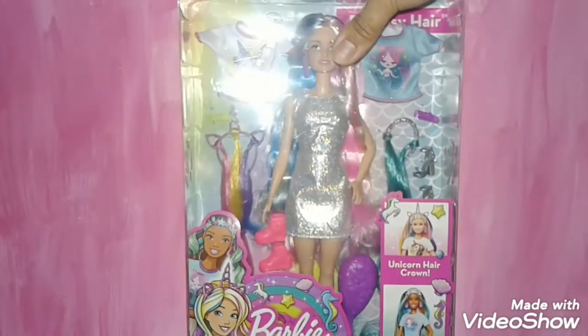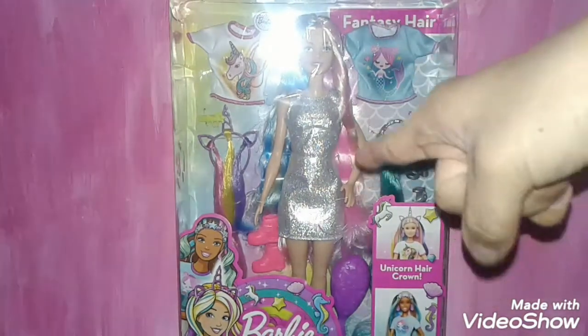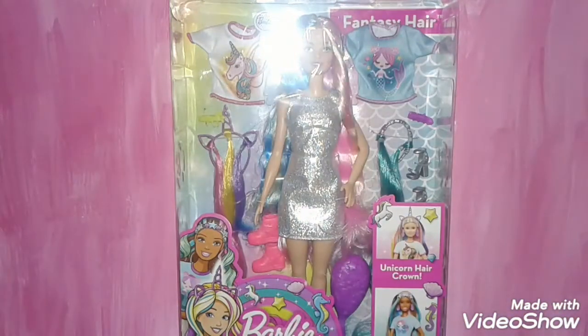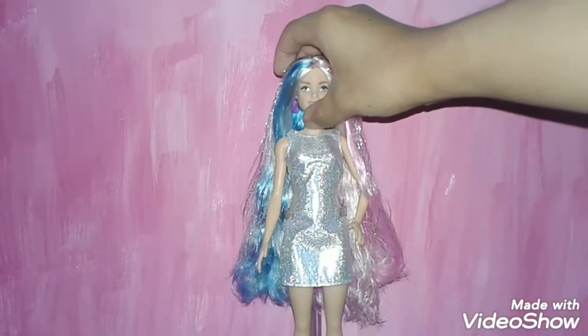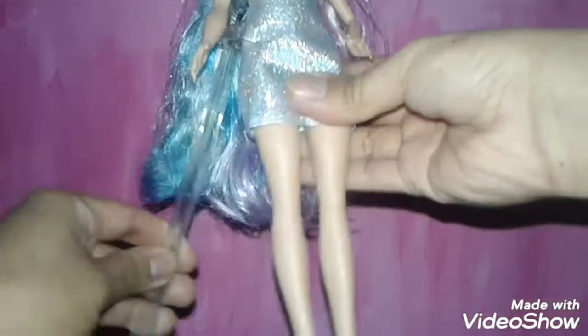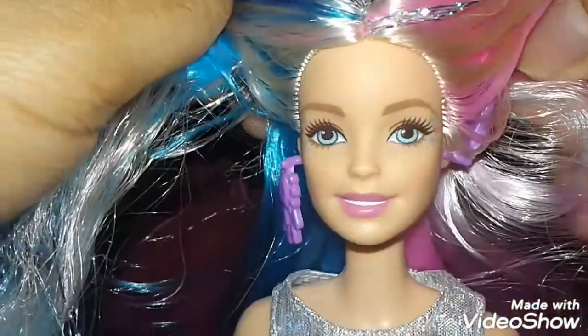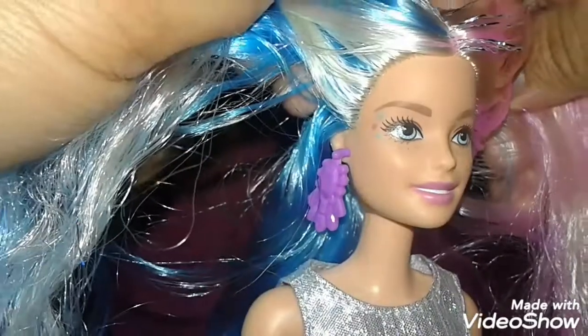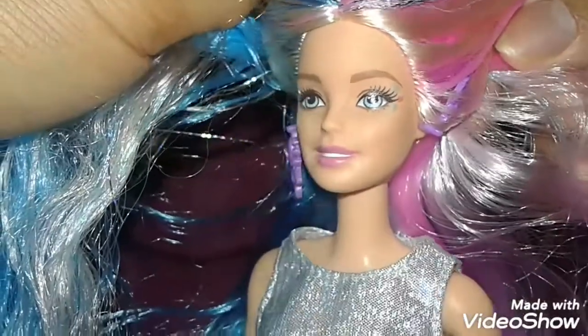So without further ado, let's get this doll out of the box for a closer look. I'll be right back guys. Okay, I'm back and I got her out of the box. Let me take her off of the doll stand — check her out, you guys, she's so beautiful. Here's her face — she actually has the standard Barbie face mold.